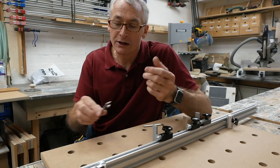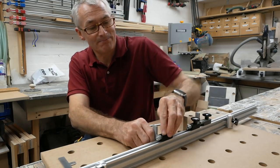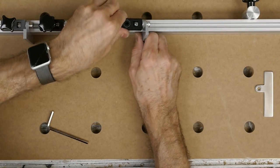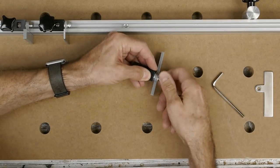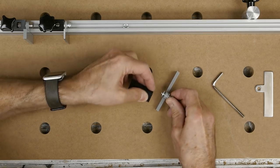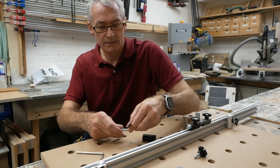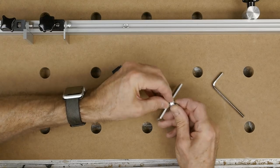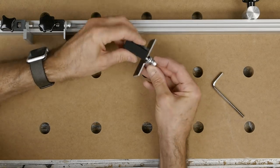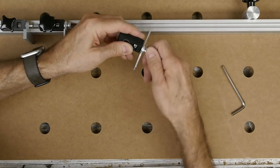These are laser cut from 3mm aluminium and they're really, really easy to change over. You use the Allen key to take out the machine screw, keep the washers to one side, then pop the washers back on and tighten up the machine screw again.